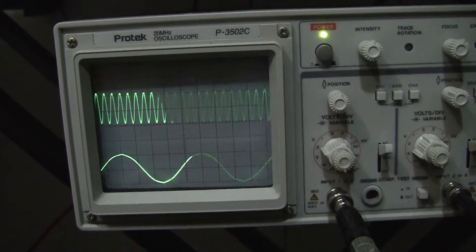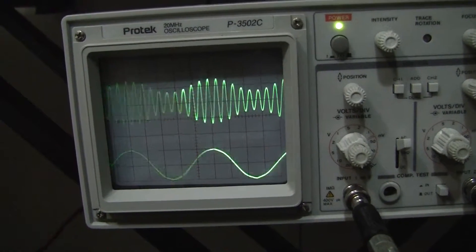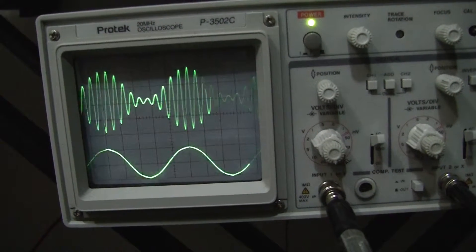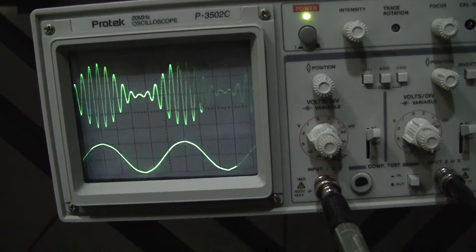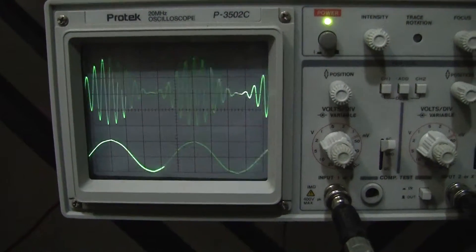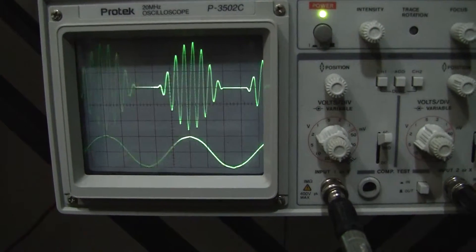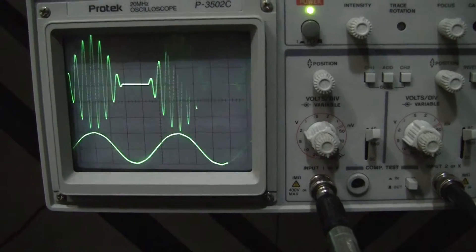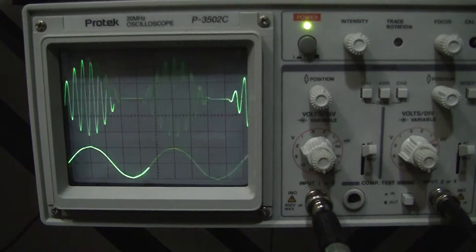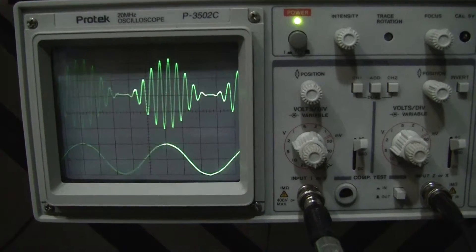Now we're going to turn that control level — watch as the amplitude modulation starts to work. As I increase the percentage of amplitude modulation, notice that it's highest on the positive half cycle and where the negative half cycle of the modulating wave occurs, we're practically at 100% modulation. Now if we do over-modulation, look what happens — it drops to zero and part of the wave is lost; there's a flat spot there. That's over-modulated. The idea is that we don't want a flat spot. Getting to 100% modulation means that at the negative half cycle it drops to zero, but only at that point.